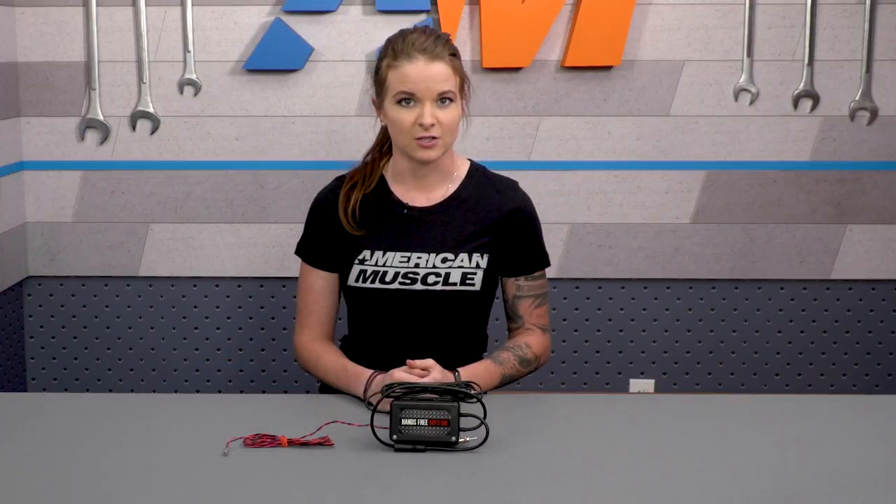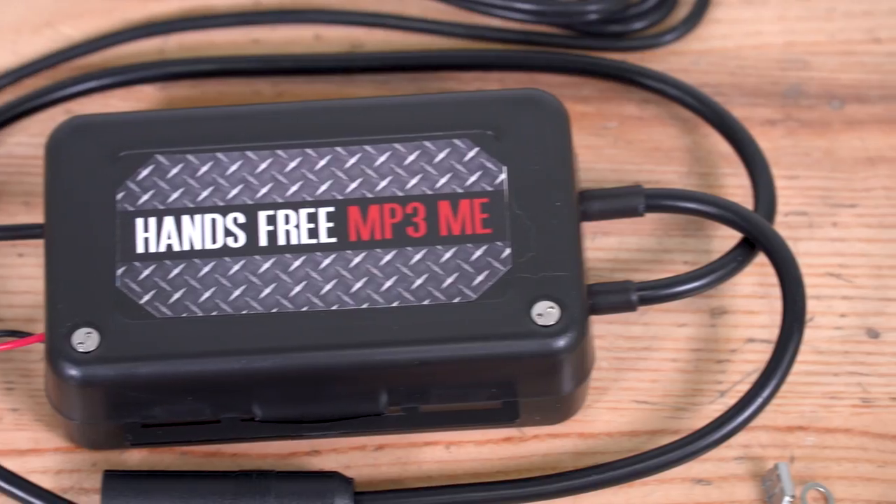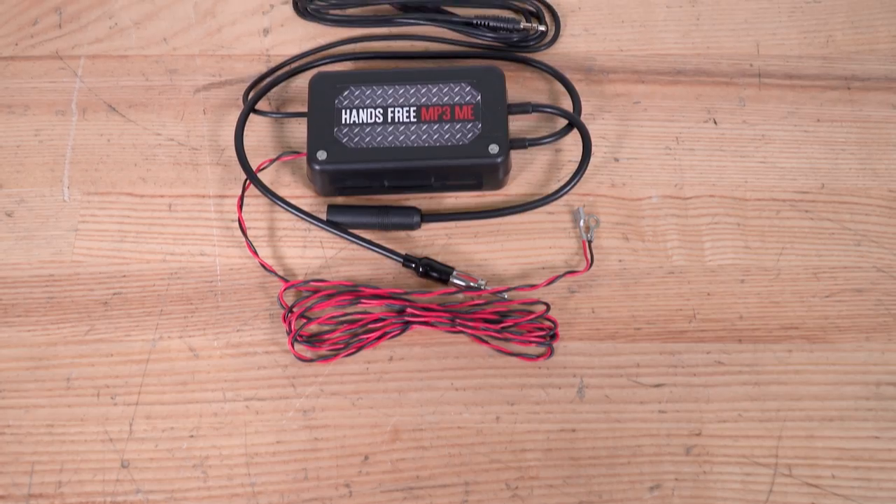The first thing to note is that this isn't wireless — it won't allow for a Bluetooth connection, so you will need to plug into this. The good news is that it will play from anything that has a 3.5-millimeter headphone jack: your smartphone, a portable media device, MP3 player, iPod, satellite radio, or even a CD player.